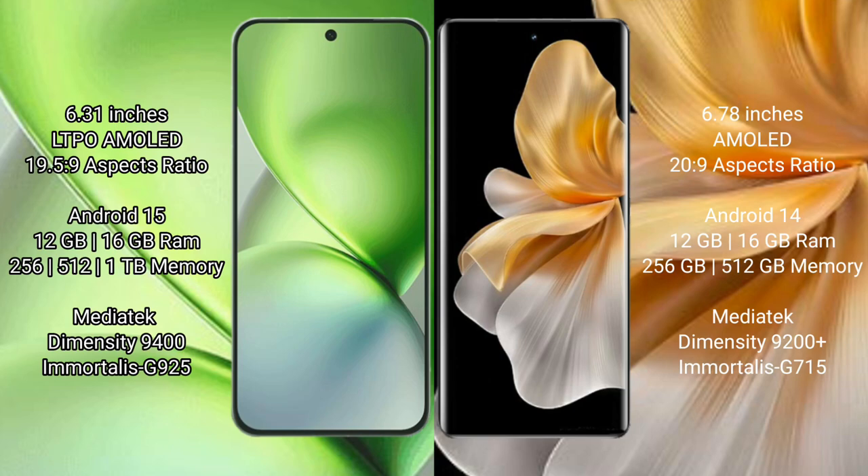The Vivo X200 Pro Mini features a 6.31-inch LTPO AMOLED display with a 19.5:9 aspect ratio. The Vivo S18 Pro has a 6.78-inch AMOLED display with a 20:9 aspect ratio.